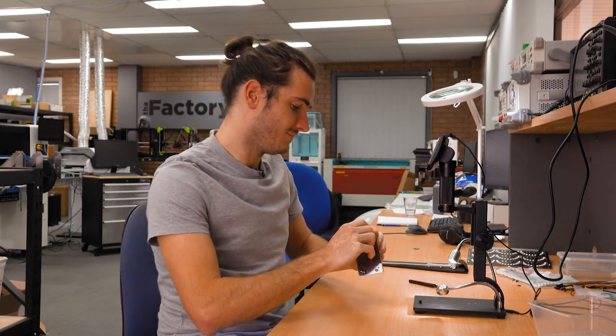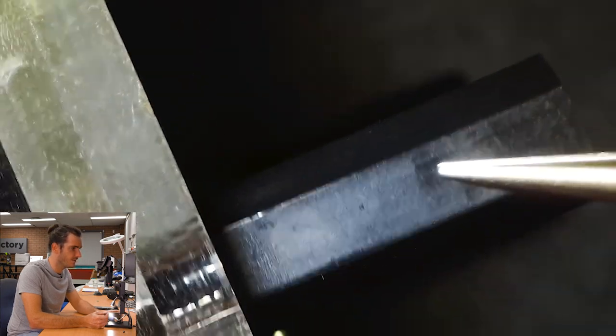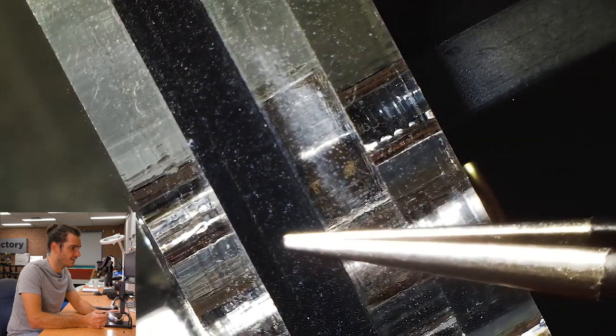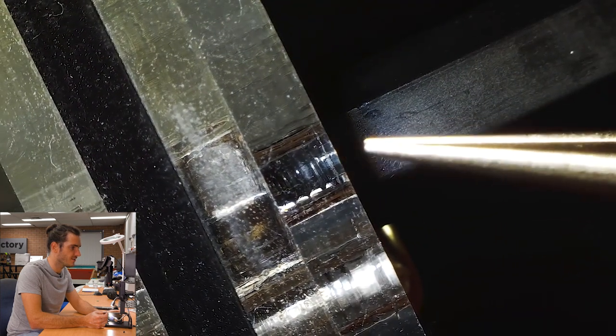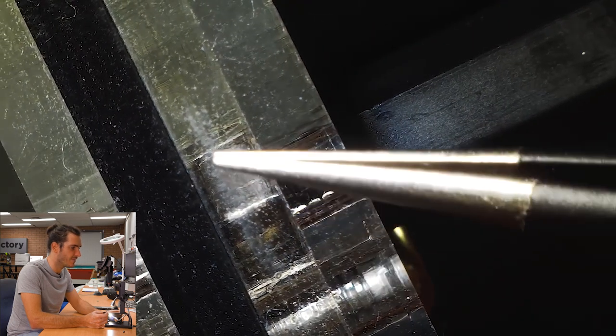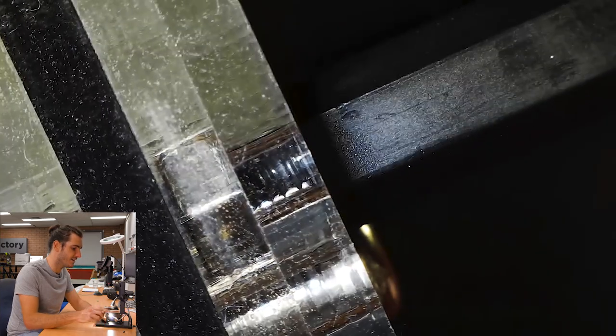Let's jump on the microscope and take a closer look. We're looking at the stack from the side here — this is the top surface. Here's the standoff, and we can see we have four layers: two clear layers, a black layer, and another clear. Where the standoff goes into the top layer is just a through hole. It's in this second layer that the magic happens — you might be able to make out that there's a nut embedded there.